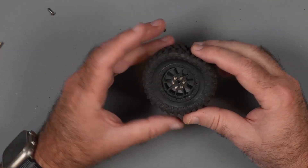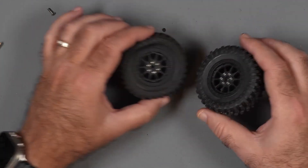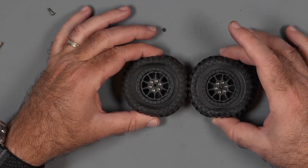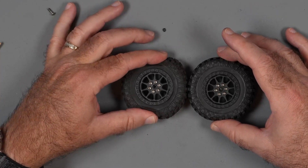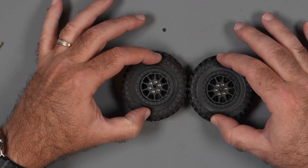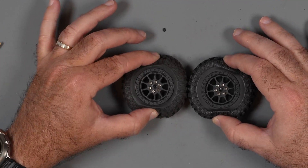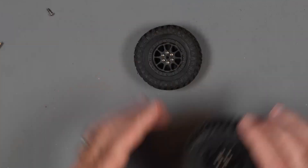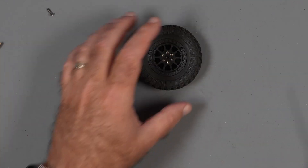Alright, there's one — let's compare it to a new one. It is a little bit stiffer on the side but it still allows some give. We're going to see if it works. I don't know if it's going to work or not, we're going to find out together. I'll change the other tire on this side, we'll see how it works — we'll be right back.